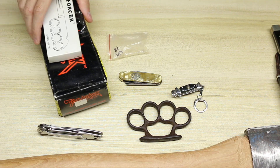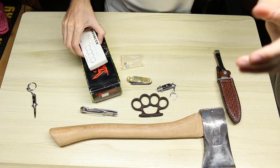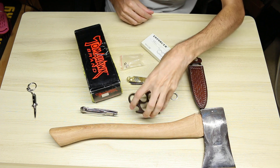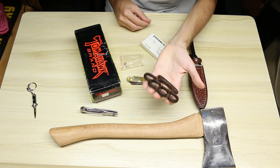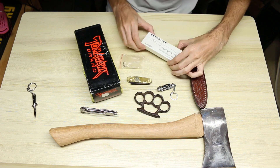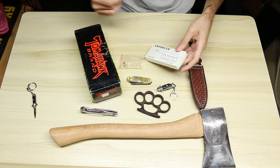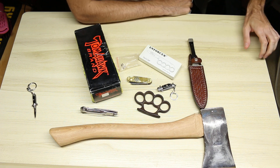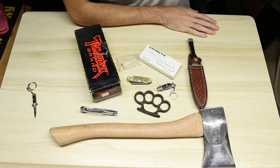But that's everything I picked up at the Friendship flea market this year. I'd say it was a pretty successful year. Favorite thing was definitely these knuckles — super happy about that. Second favorite thing is the Taylor Enforcer knuckles, so I guess knuckles really are great at Friendship. Anyway, thank you guys for watching. Have a great day. Bye.